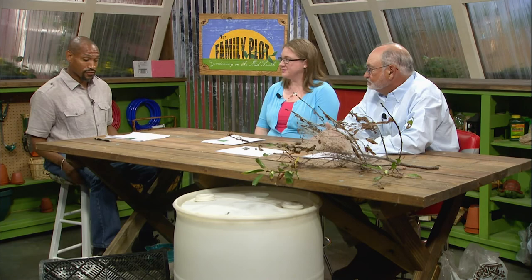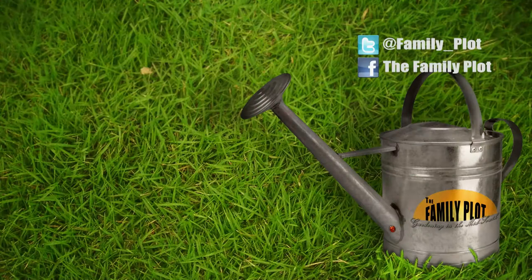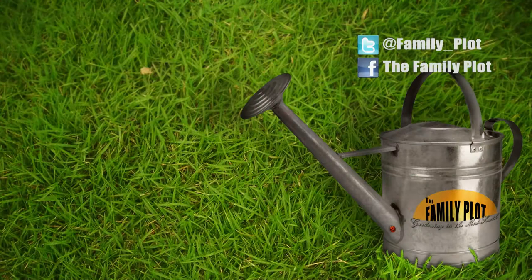Alright, Tonya and Mr. D, we're out of time. Remember, we love to hear from you — send us an email or letter. The email address is familyplot@wkno.org and the mailing address is Family Plot, 7151 Cherry Farms Road, Cordova, Tennessee, 38016. Or you can go online to familyplotgarden.com. That's all we have time for today. Thanks for watching. I'm Chris Cooper. Be sure to join us next time for The Family Plot, Gardening in the Mid-South. Be safe.